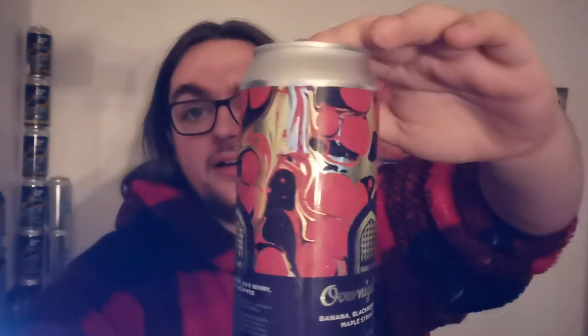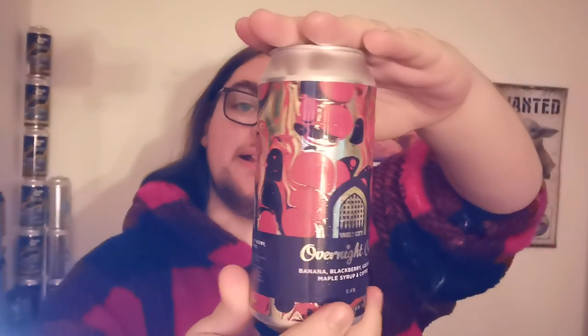I like this can art. It's kind of got like a lava lamp, magma, plasma design to it. It's really, really cool. The can says: Overnight Oats is back and the second of the series maintains all the madness and intensity of our initial release. Sweet Banana, Juicy Blackberry and Tart Goji Berries fight for centre stage in this thick and creamy golden oat-based breakfast-style beer. All the while, sweet maple and freshly roasted coffee sit subtly in the background, rounding out the flavour of each sip. This is not a vegan beer because it's got lactose in it. So let's crack it open.